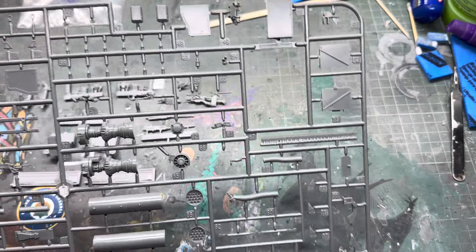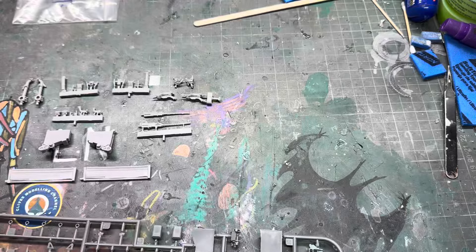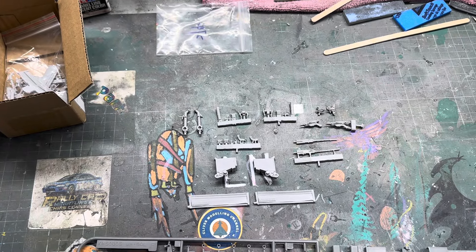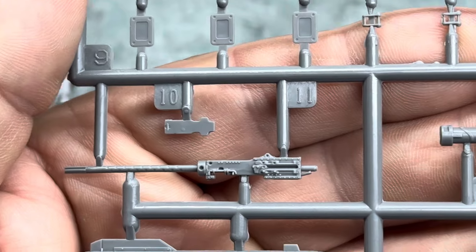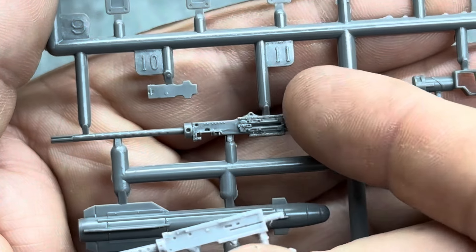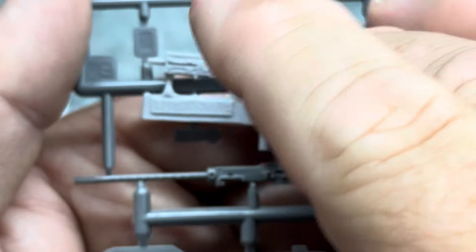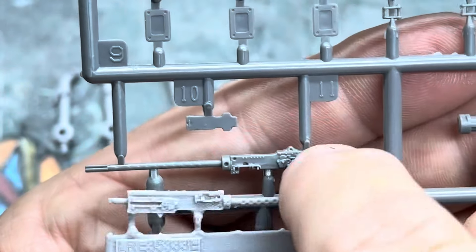So the first one we'll look at is the actual bush gun. This is the kit sprue — there it is — so that's the kit gun and that is the resin gun. For starters, I'd already say that the actual kit gun is far better than the resin one. This is all Live Resin stamped there, so that gun is slightly better — that's why I wouldn't be using the Live Resin gun.